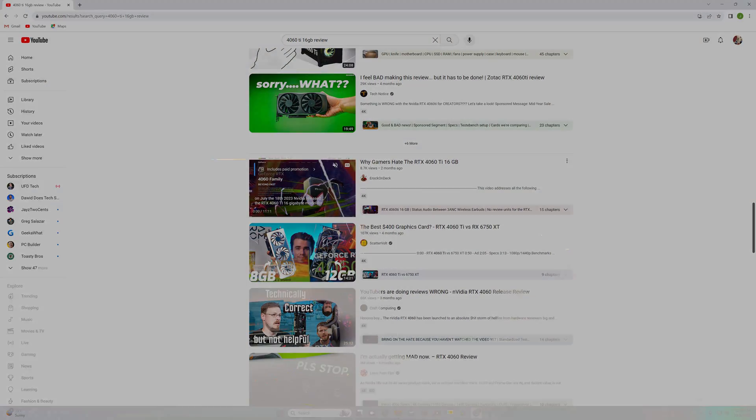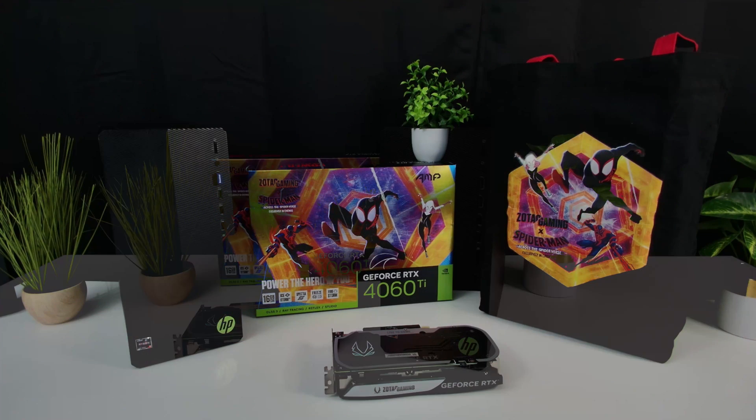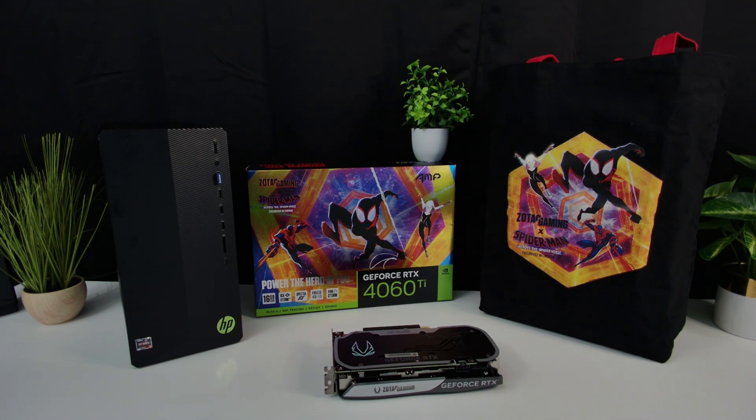Today I thought we would try and upgrade this old HP Pavilion desktop with the 4060 Ti. I wanted to see what kind of performance we can get out of it, and I also wanted to see if it could be a viable upgrade option for other PCs.